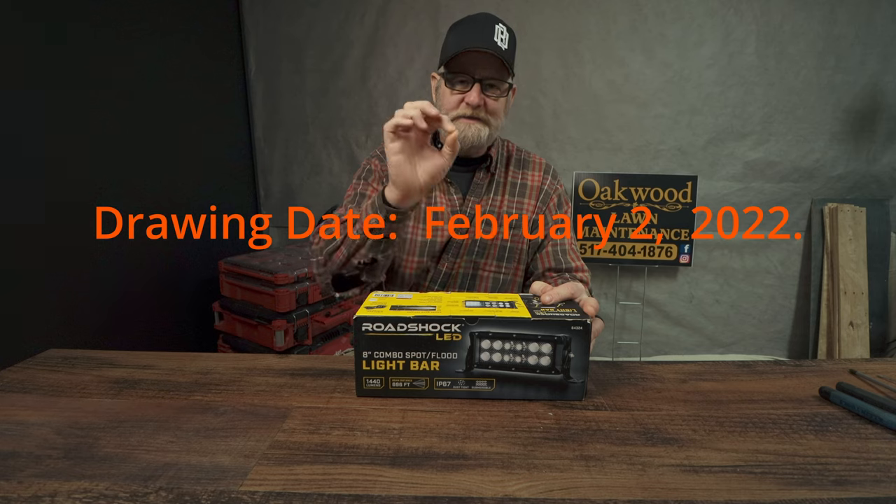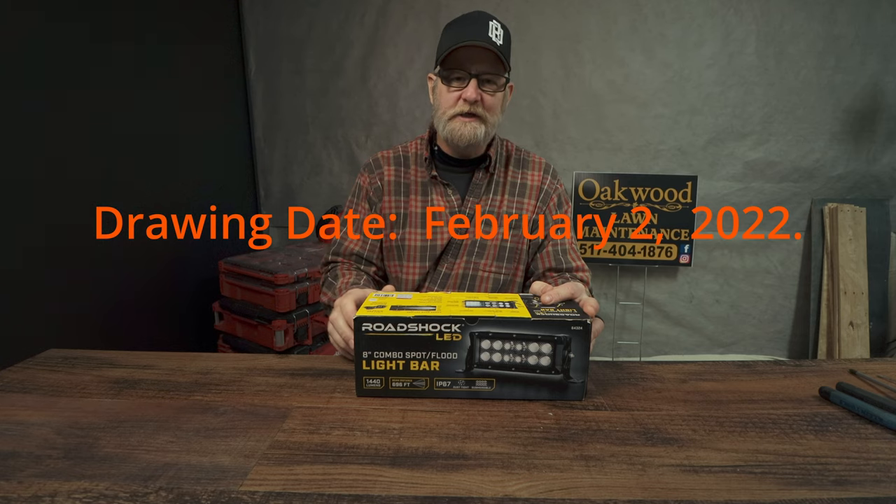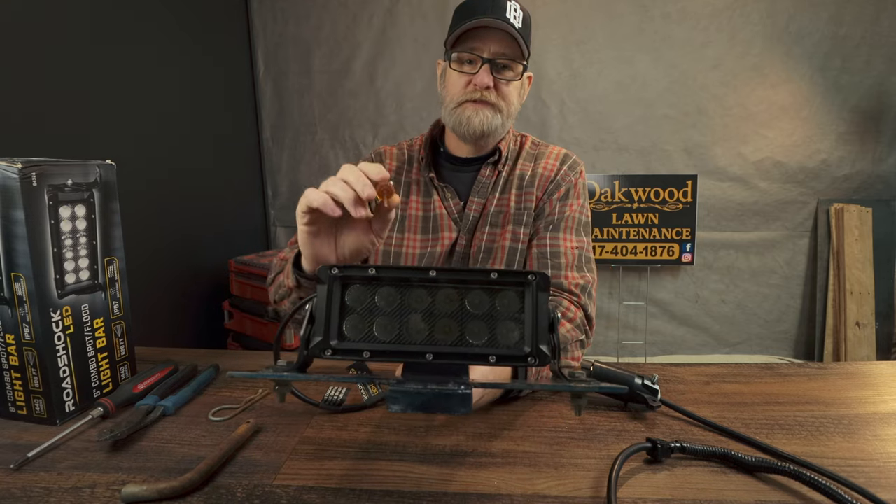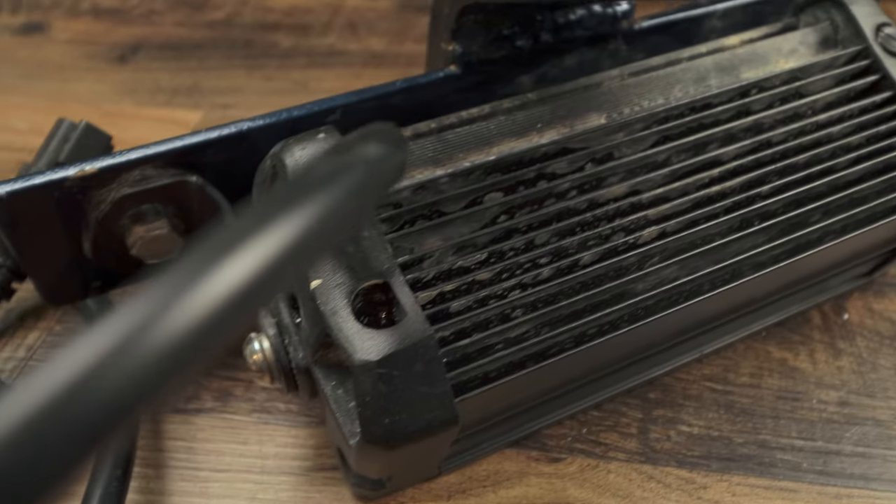I am going to select the winner by the comments in this video, so good luck. Let's get into it. For the construction of the light, it's all made out of aluminum and it has some nice cooling fins on the back.